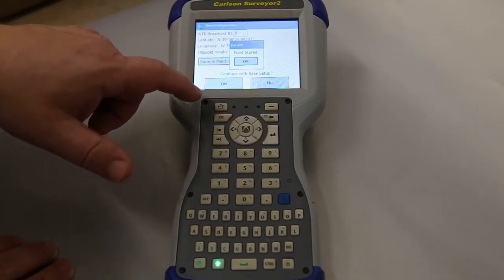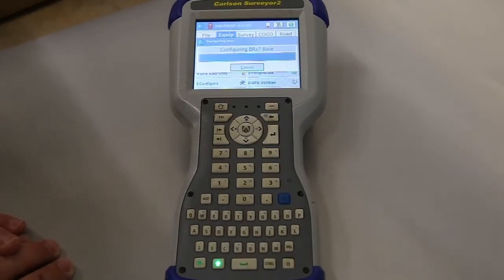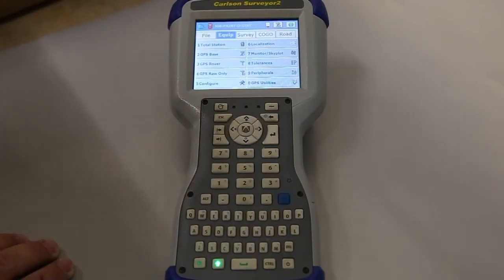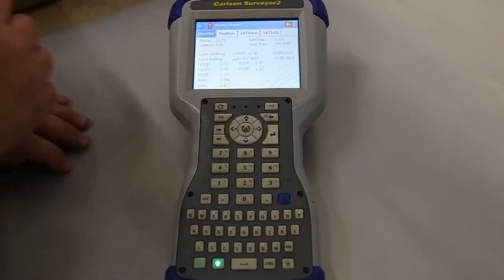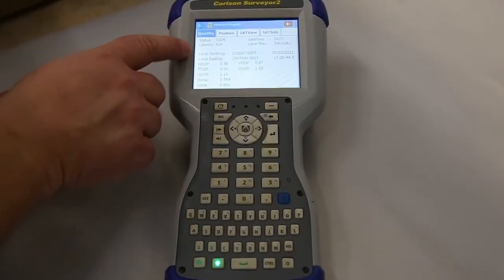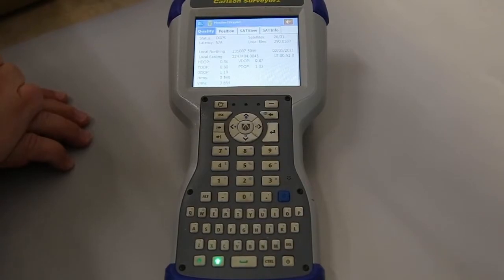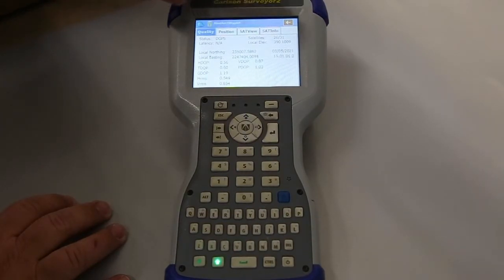It's stored our point, and we'll continue with our base setup. Now it's starting to send out the radio for our rover to connect to. I typically don't save a base configuration file — some people it would help, but not in this case. I'd also like to show the monitor sky plot. So we're in DGPS, and that's fine. We're not going to have a fixed position on our base. Some people call concerned that their base doesn't have a fixed position — it never will, because it's not getting correction. So if you see that, you're still in good shape. It might say DGPS or it might say autonomous.